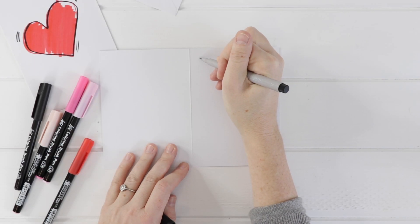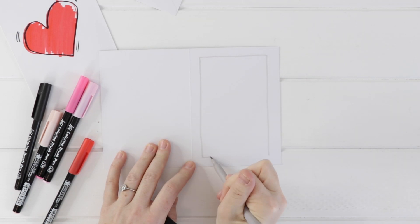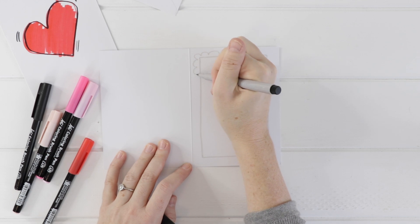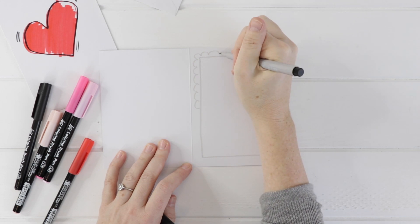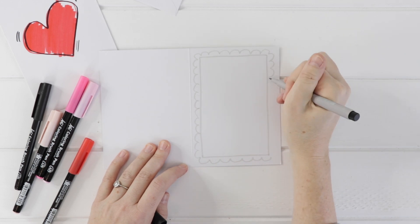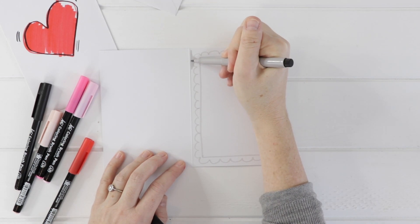I'll turn mine to the side and then I'm going to take a grey marker and mark out a border just inside. You could also do this in pencil. Then I am going to make this pretty scalloped edge all around our Valentine. It's very silly and whimsical and perfectly imperfect — doesn't need to be exactly right.